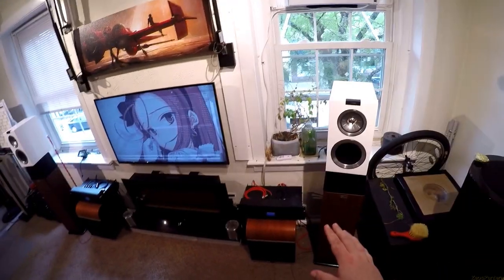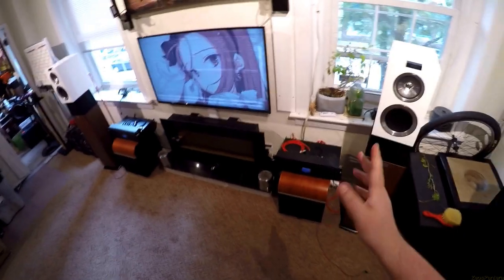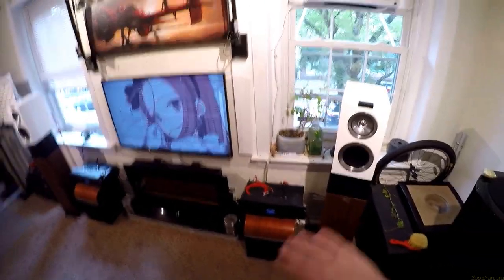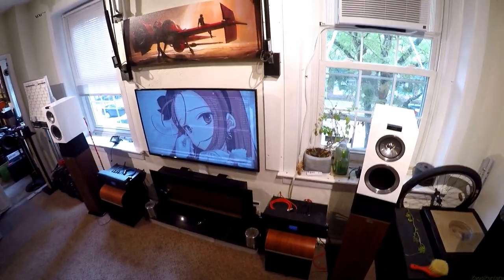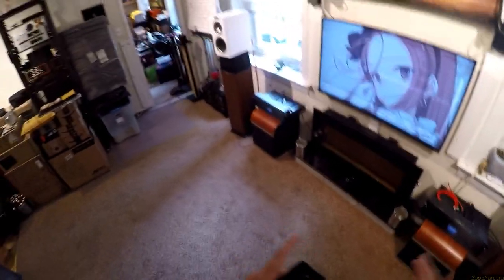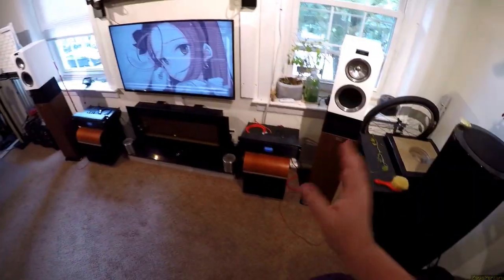Until then, thank you for watching. The last thing I didn't touch on — they could use some power, they're not the easiest things to drive. I'm sure a 100-watt AVR will push them just fine, but if you're spending this sort of money on speakers and putting more than 50% into music, you may want to think about a dedicated speaker amp — something nice and clean and low THD. Give them what they deserve.